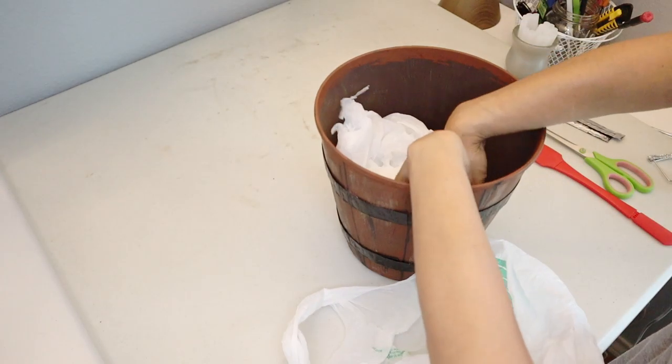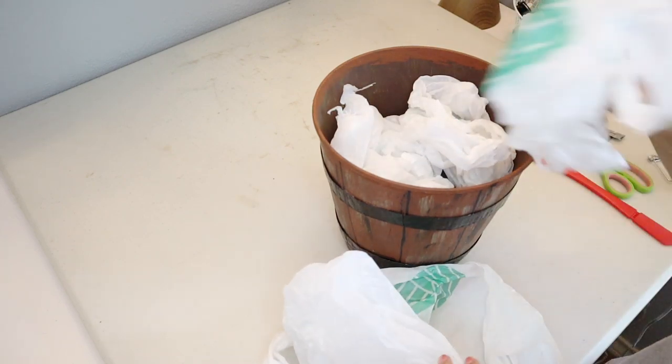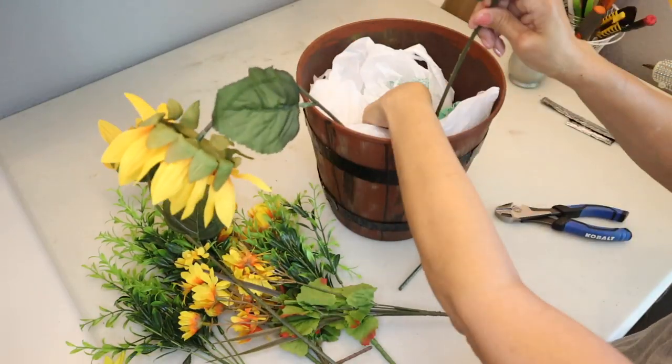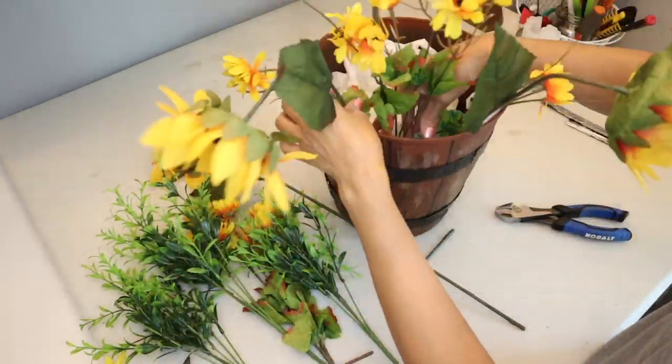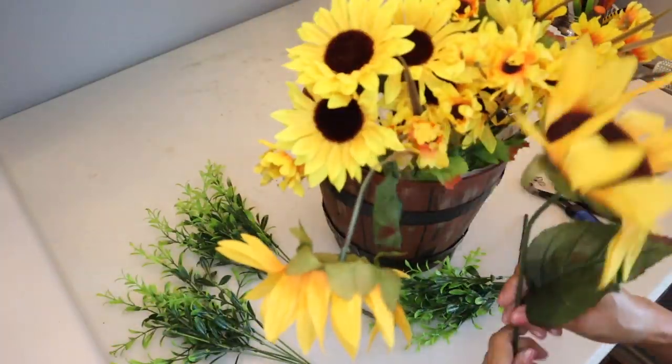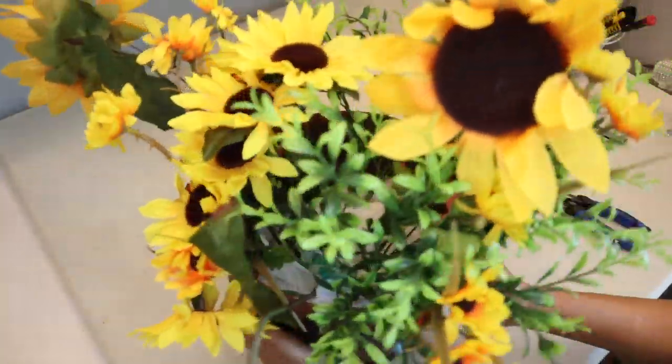Before adding the florals, I stuff the inside with trash bags as filler, then add all the florals. I really love how the sunflowers look. Once I'm done arranging them, this is how the faux wood barrel planter turned out.